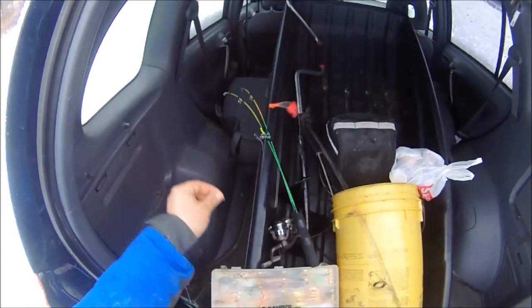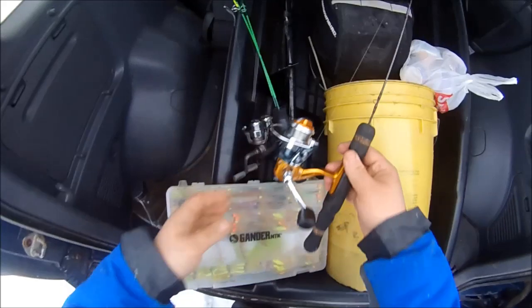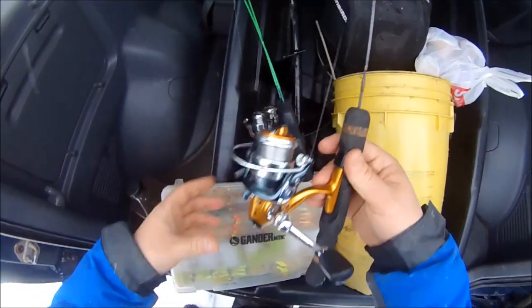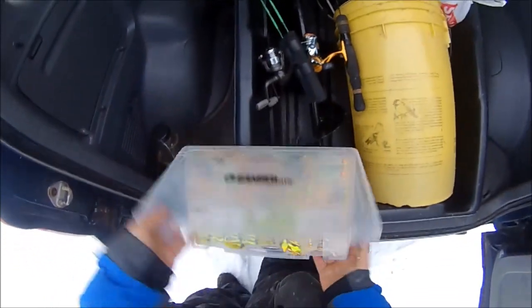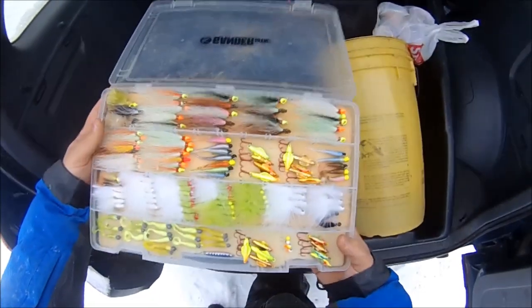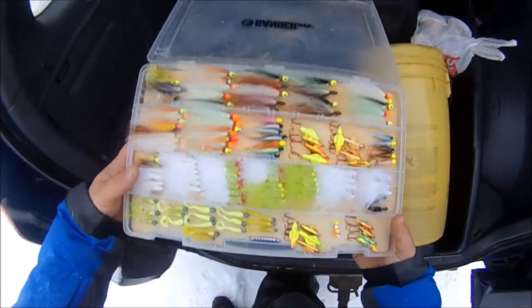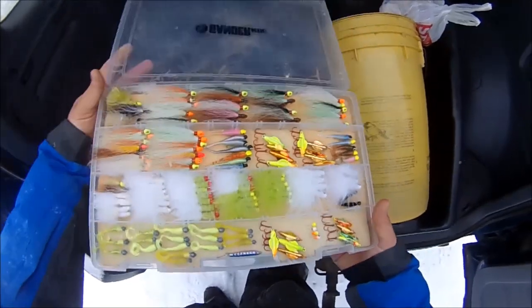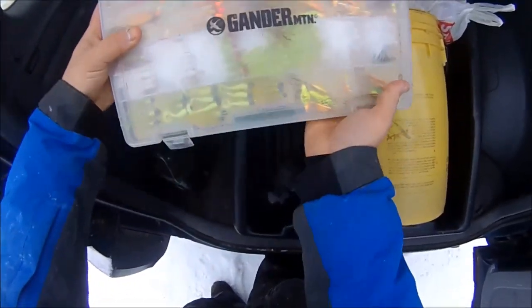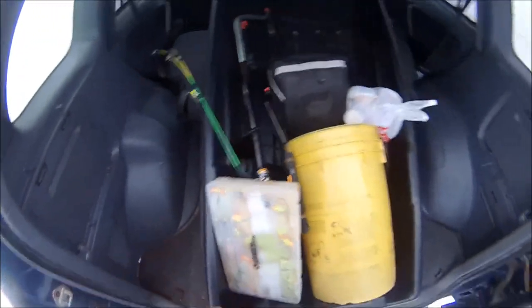The main rod I'll be jigging with today is this Fenwick HMG with a little spring bobber on the end, an ice dot, a crappie mox, and a Bass Pro Shops reel. I've got a fancy pants box full of jigging spoons, jigs, marabou jigs — all sorts of jigs. Bobby Garland's — I got everything in here for ice fishing.